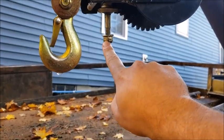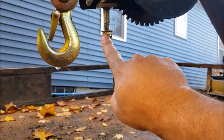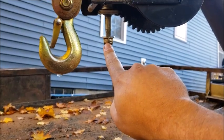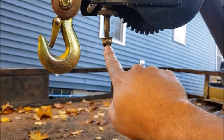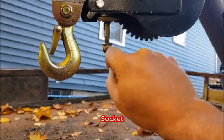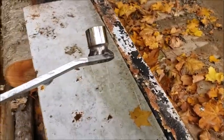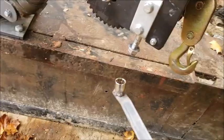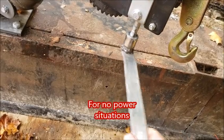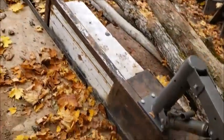That allowed me to put a socket on it with the drill like you saw, and then I'm able to use the hand crank still by welding the nut on that handle. I welded that on there — don't look too close at that, it's pretty ugly. That slides right on and I can turn it, so that will go right in that white bucket.